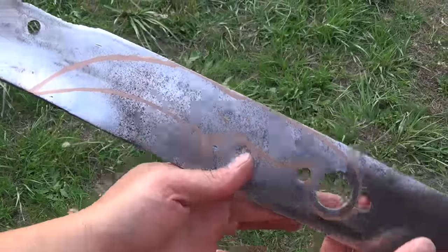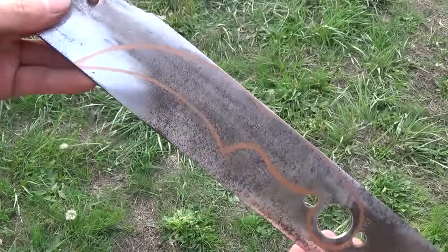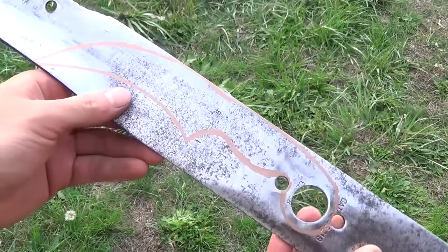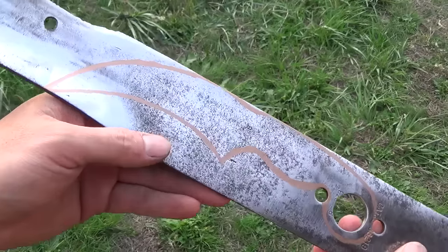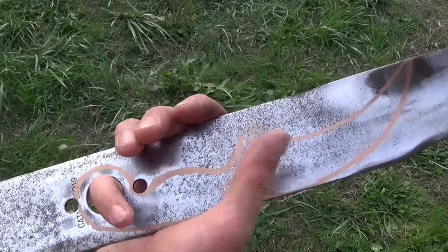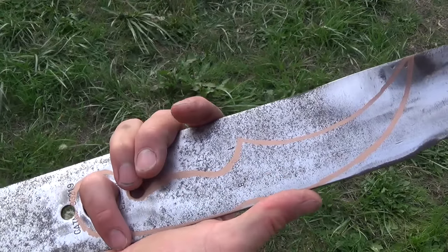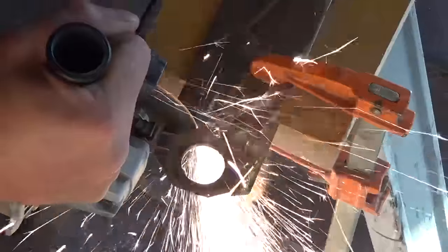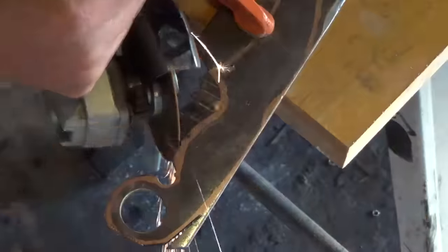I've gone ahead and drawn out the design of my knife. My design does go into some of the curved portions of the blade, but that's okay because I'll be flattening it out later. The knife is nine inches overall with a four and a half inch blade and a four and a half inch handle. Using the angle grinder, I'm going to start with the cutoff wheel and cut off as much of the outside as I possibly can.